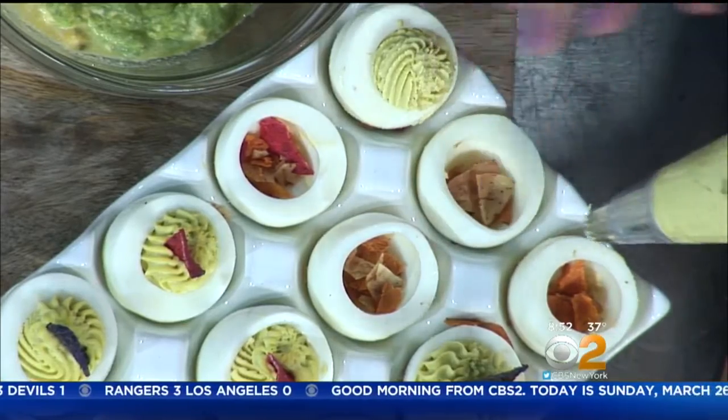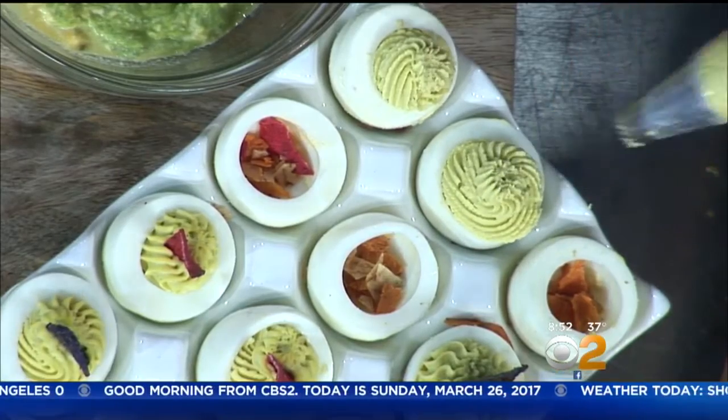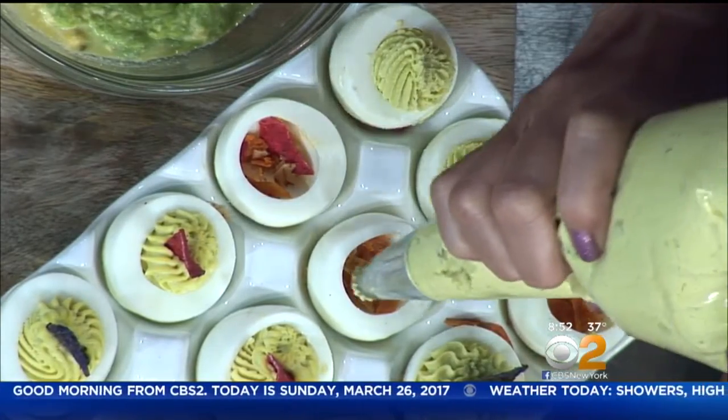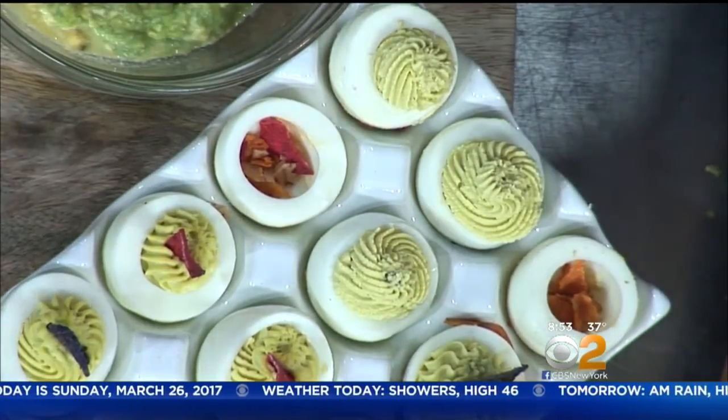Look at me trying to demo — not very good! This is the first time I've ever piped, so if I can do this, anyone can do this. Look how beautiful. This is like an Easter hunt, only at the end of the Easter hunt you find chips. Wow — and then you stick another chip into it.